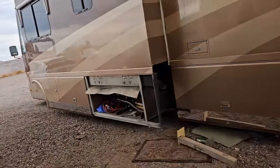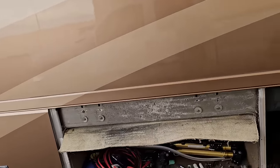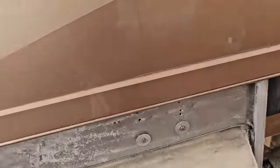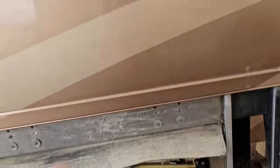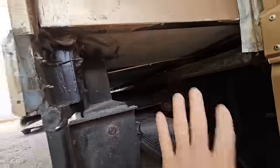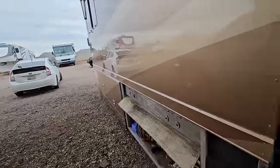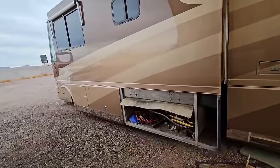It has been years since I had to adjust one of these slide-out rooms. At the time I thought I had to adjust the bolts on this in order to raise the room up, as that's the most common place people go to adjust slide-out rooms. This has four slide-out arms on it, so I figured the other two would fix the problem.